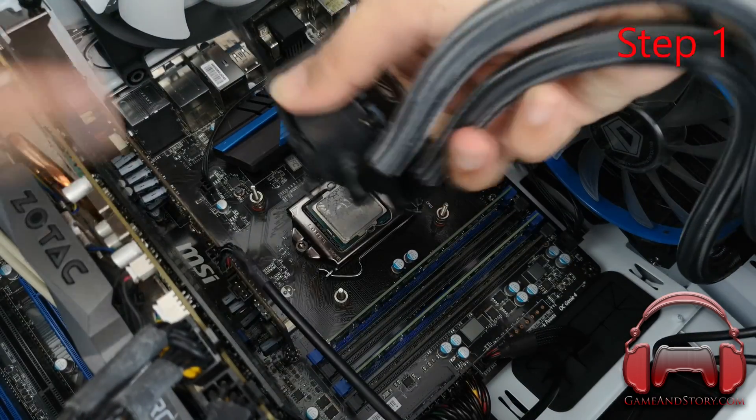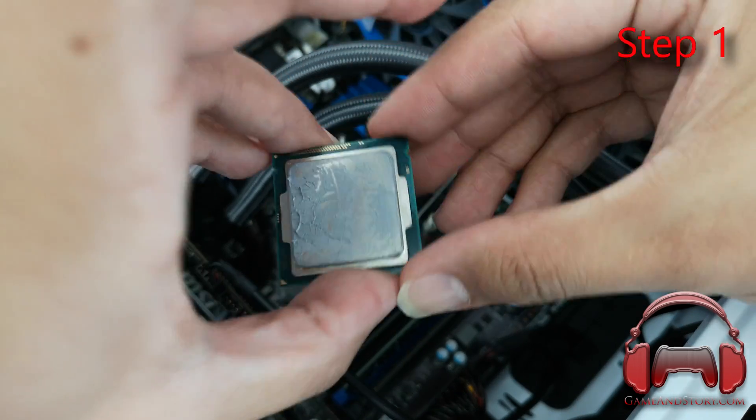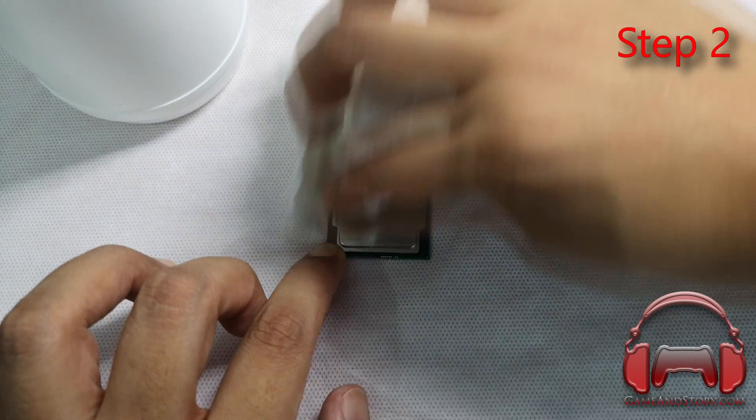Step one: remove the CPU from the socket. Step two: clean off excess thermal paste with your isopropyl alcohol.